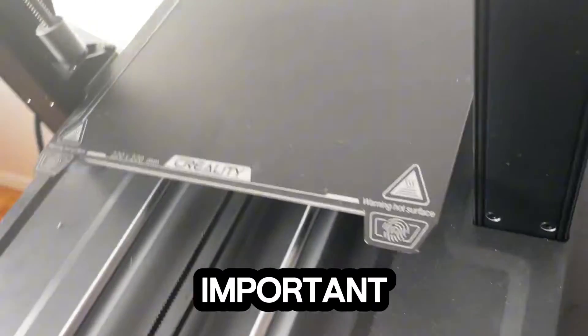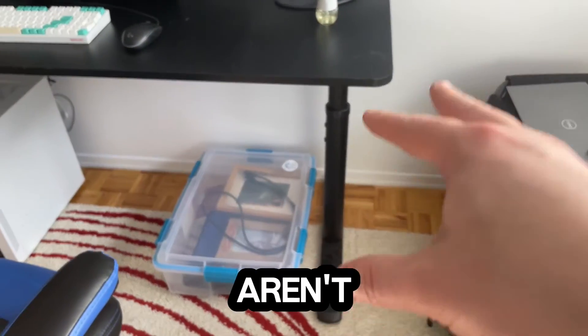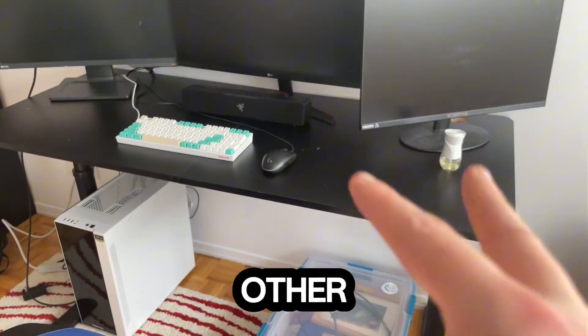This is probably the most important part of setting up your printer. Now, this is the other table that I have, but as you can see, those legs aren't very sturdy. So unfortunately, it's not going to work out very well for me to use this table, as opposed to the other one I just showed you.